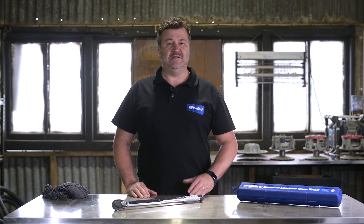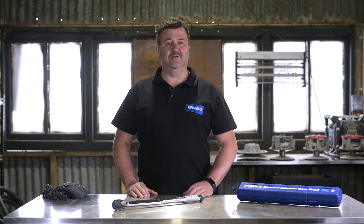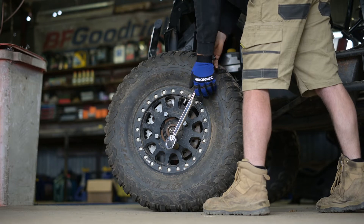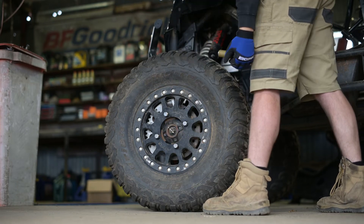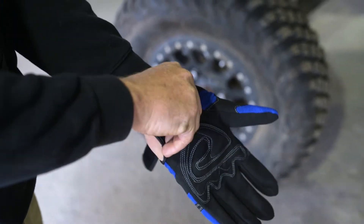I have the half inch square drive model to demonstrate — this will be perfect for lighter to heavy duty applications. There are some important safety points to consider when using torque wrenches. Always ensure that you keep proper footing and balance at all times and do not use the wrench in places where you may fall or slip. Wearing gloves can really assist with grip.